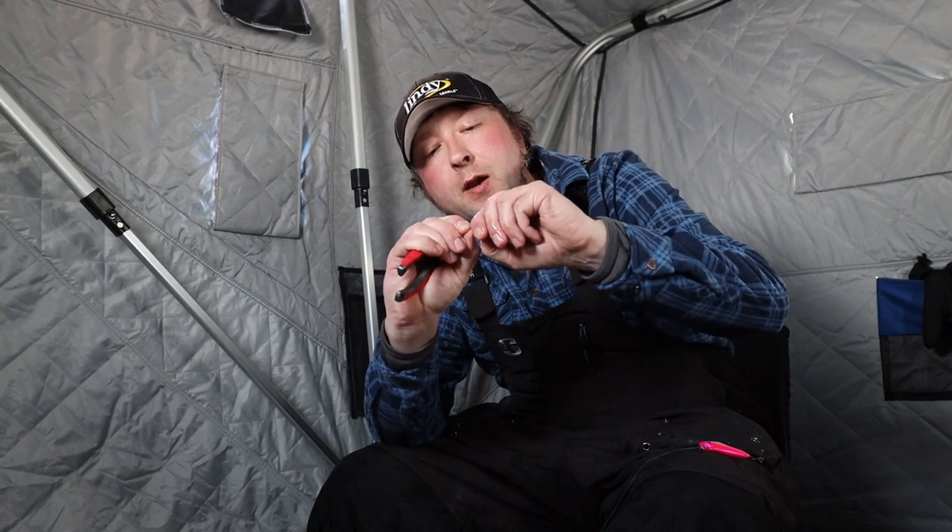With these glow sticks, in order to get them to glow to the maximum amount and get the whole stick glowing, first I crack them in half like that, and then I take and pinch each side with the pliers just to make sure all that stuff inside gets all crunched. Give a little shake and there you go — you got your whole glow stick lit.